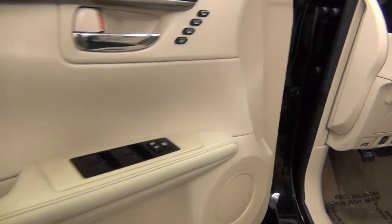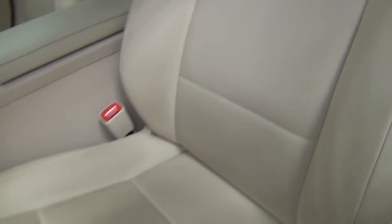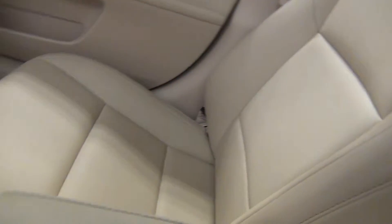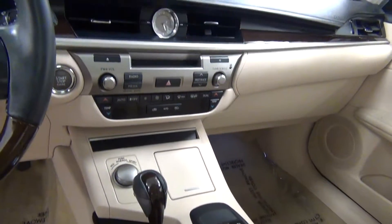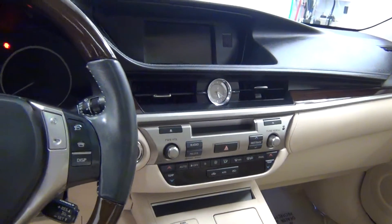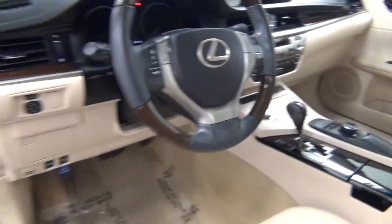Let's take a look on the inside. Sunroof. Let's take a look at the back seats.